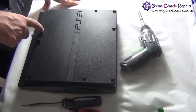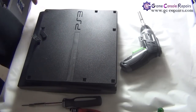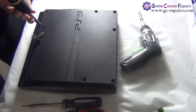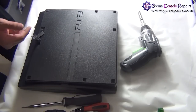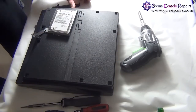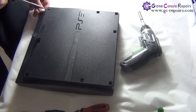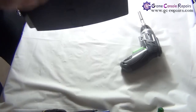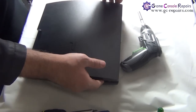Next we'll be removing the hard drive. Simply take out the clip — there is a blue Phillips screw in there, simply take it out. Next, slide the cover and take out the hard drive. Next we'll be removing the three Torx screws. Flip it over — we are now able to lift up our top cover, so simply gently pull it up.